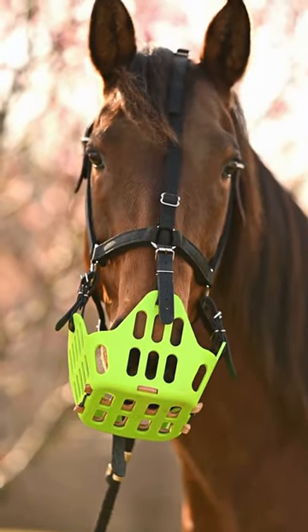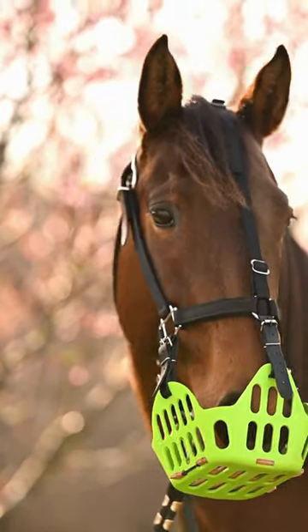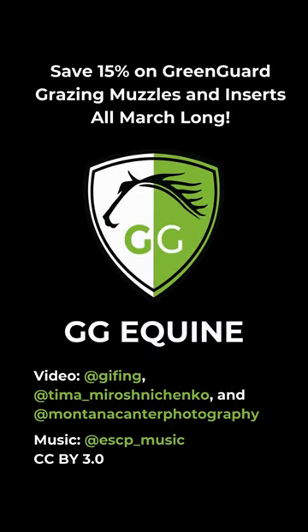Get a Greenguard. All March long, save 15% on Greenguard muzzles and inserts at GGEquine.com.